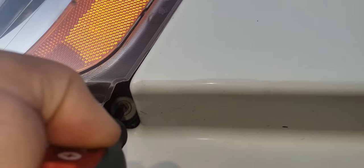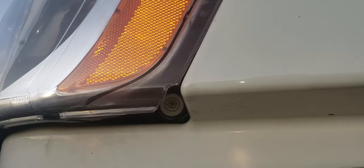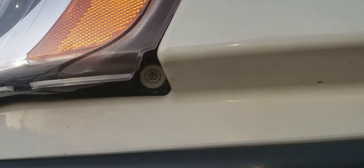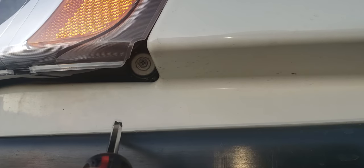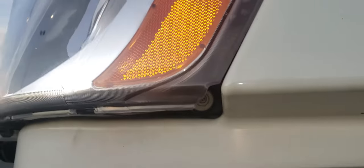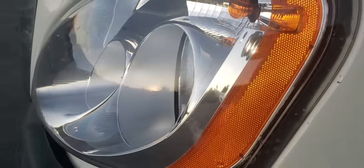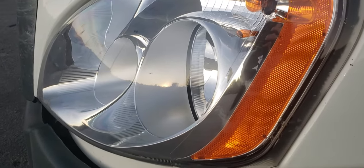There's a screw right here — this is the adjustment screw. All you have to do is get in here, and if you turn it counterclockwise the light is gonna go down, and if you turn it clockwise the light is gonna go up. So left goes down, right goes up — that's basically how you do an adjustment on the Freightliner Cascadia. Thanks for watching.